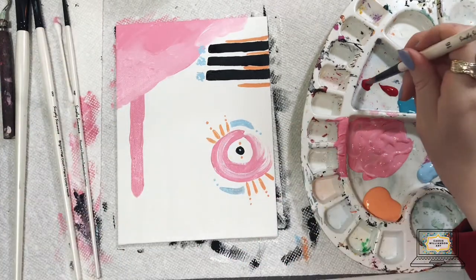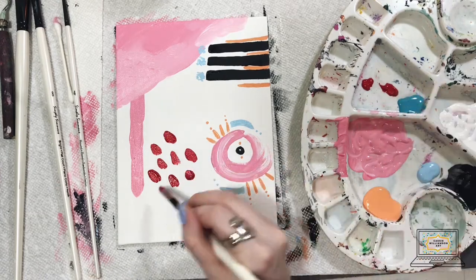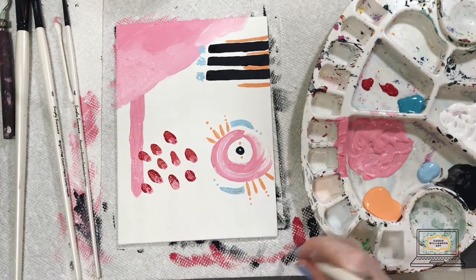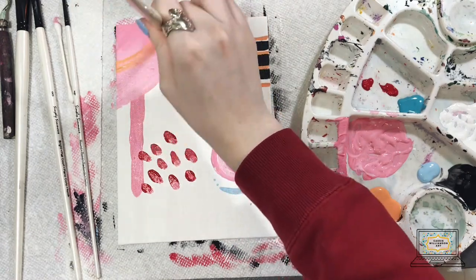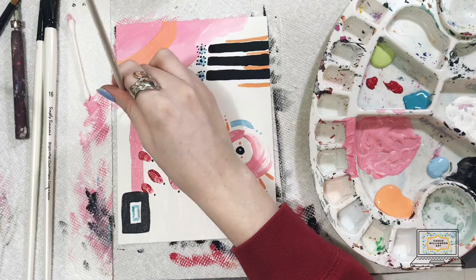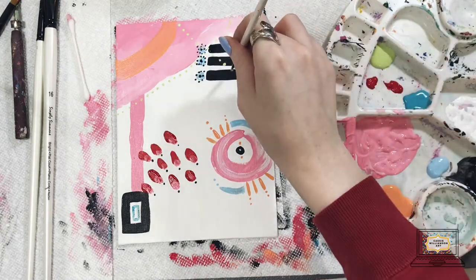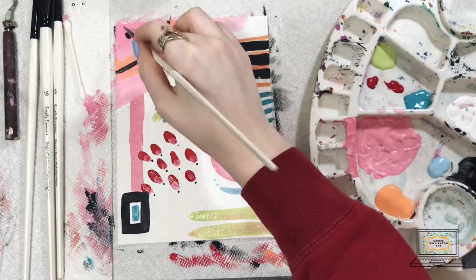One thing that I really love to do when creating abstracts is to add these little polka dots — basically just using the end of my paintbrush as a way of creating circles that aren't so tight and organized. They're a little bit looser. You'll see that the polka dots kind of go on to one other shape and then onto the canvas — allow things to overlap. That gives it kind of a free feeling and it's a lot more whimsical and fun.